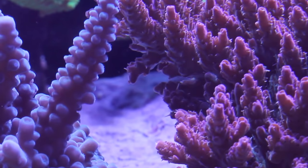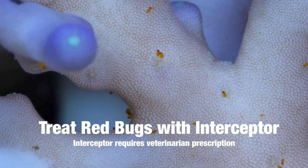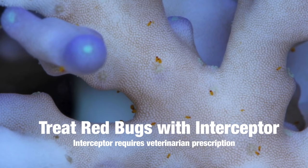The best treatment for red bugs that we've found to date is Interceptor, which is actually a dog heartworm medicine. It's only available through prescription from your vet, but usually if you can find a local vet to cooperate with you, you can get it. It's a very simple treatment — just put it in the water overnight for about 12 hours and it works beautifully.